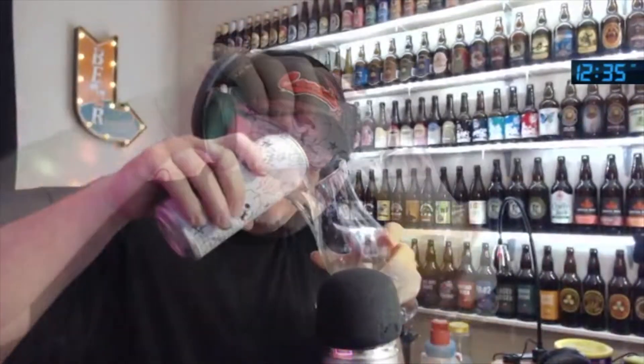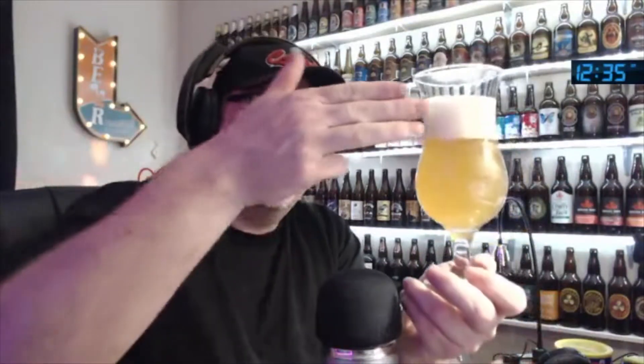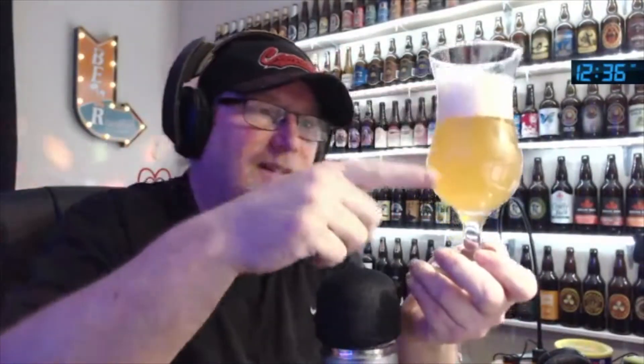Did somebody say Brett? This is a Brett Saison. We're getting a little too much oomph on that head — a couple fingers there. It's unfiltered, nothing wrong with that. Gotta like an unfiltered beer. It's really, really pale, light in color. Nice looking though, I guess.